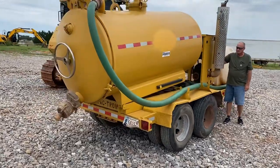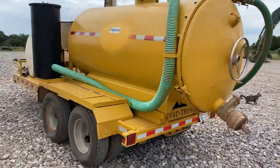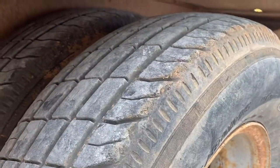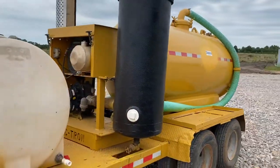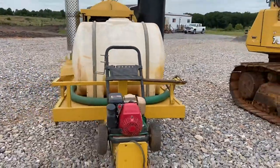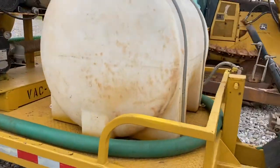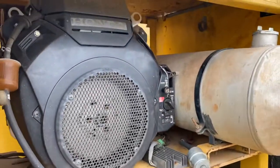It has dual tandem axles and Honda motors on it for the pump — we'll share that in just a second. Here's a close view of the tires; those are 235 ADR 16s. There's a pintle hitch. This is a 225-gallon unit. Take a look at this Honda motor.